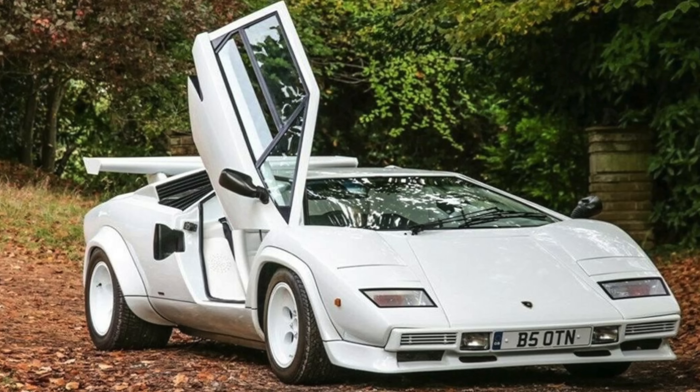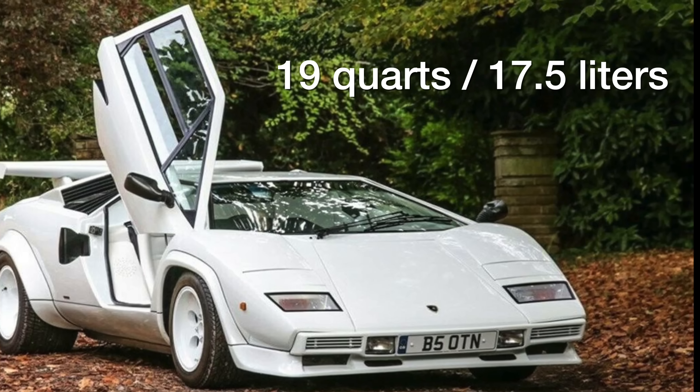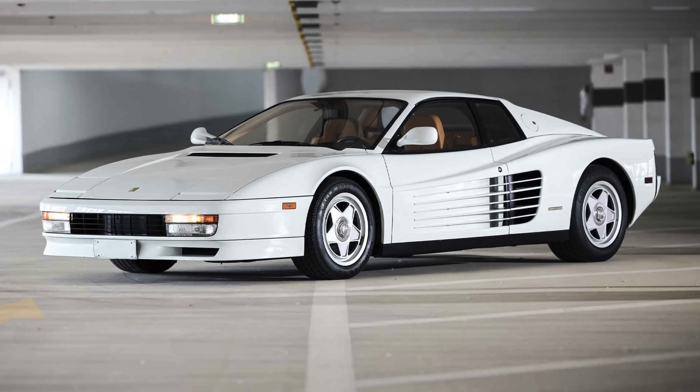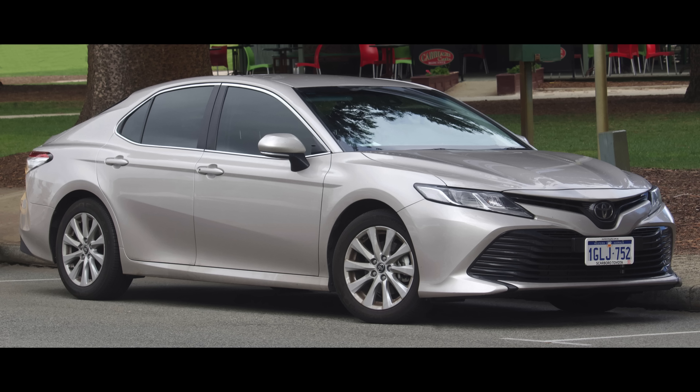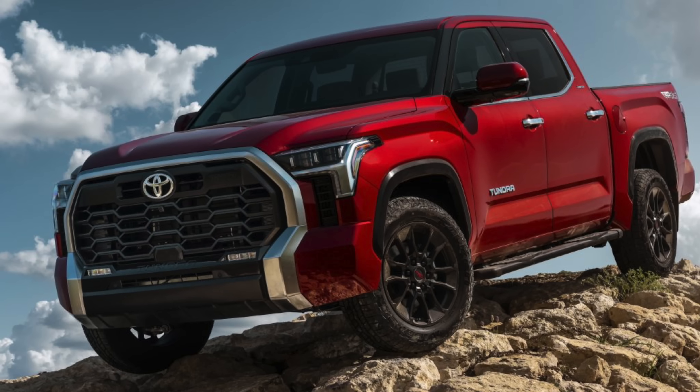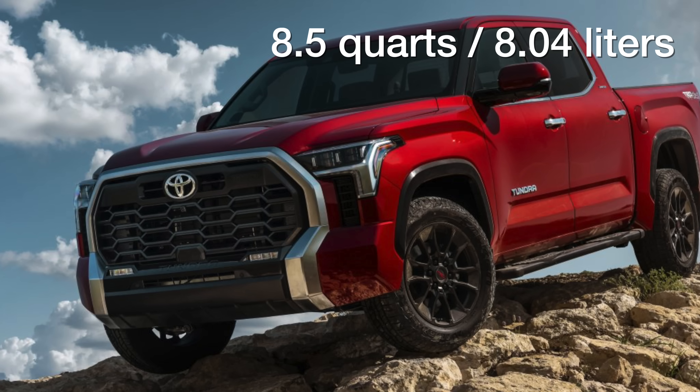If you were changing the oil in a Lamborghini, you're going to need 19 quarts of oil. And if it's a Ferrari, you can save a little bit of money because it only needs 16. Now those are exotic cars so you might expect those high numbers, but fortunately for regular vehicles, something like a Camry just uses 5 quarts, and even a full size truck like a Tundra uses just 8.5 quarts.